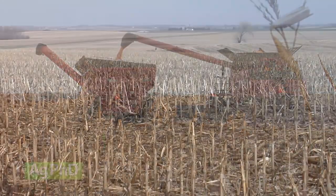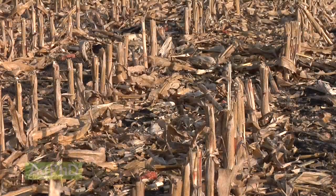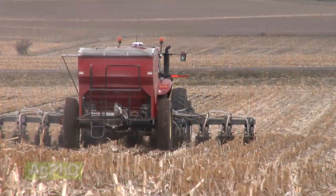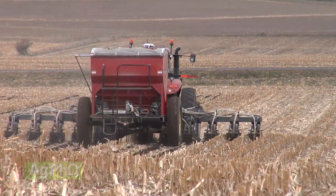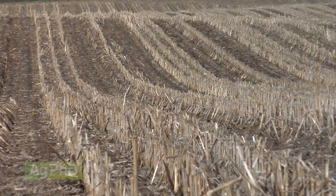How you manage your residue is of the utmost importance. On our farm, we switched to no-till about 20 years ago, and then to strip-till about 10 years ago. One of the biggest reasons we got out of no-till was that we didn't do a good enough job with residue management, and we hear the same complaint from guys that are in no-till right now.